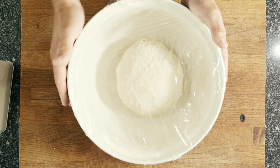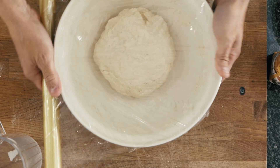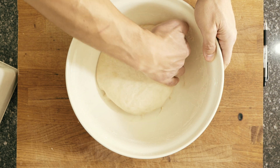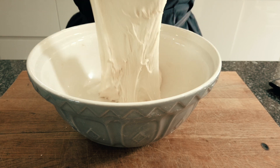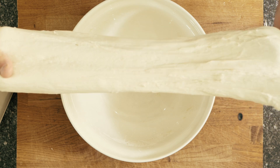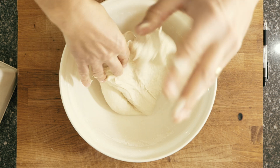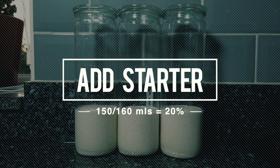Cover with clingfilm and we're going to set it aside in a warm place for three hours. This process is known as the autolyse, and it just helps build that initial structure and gets those glutens working in our dough. If you look at how my dough looks now, it has an elasticity to it that it did not have earlier. If I pull it you can see that it no longer just breaks up, and that is a really great sign that things are going well. The next job we're going to do is add that sourdough starter.